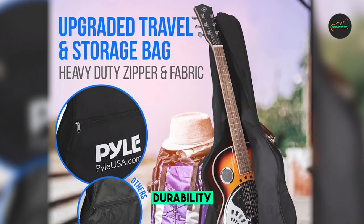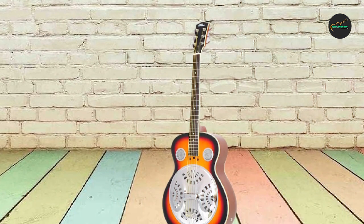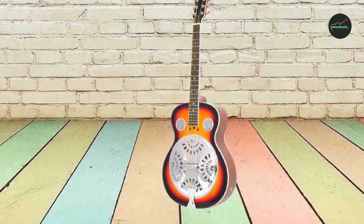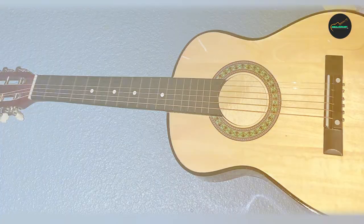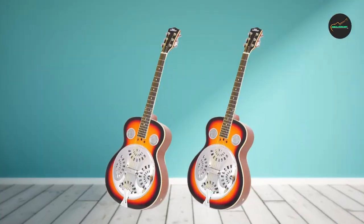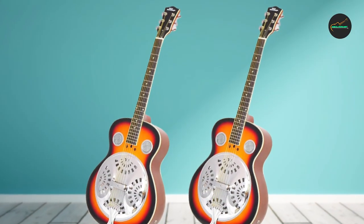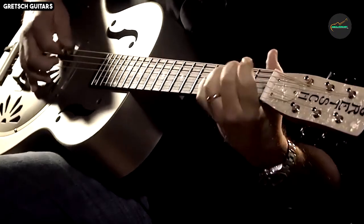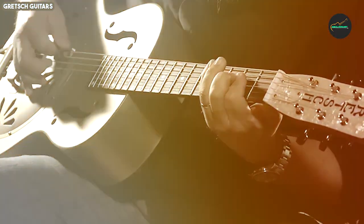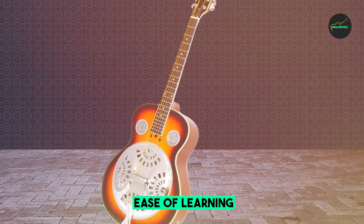The Pile Resophonic guitar also boasts comfortable playability with a smooth neck and responsive fingerboard. Whether you're a seasoned guitarist or a beginner, you'll find this instrument easy to play and enjoyable to explore. The combination of its resonator design and acoustic electric features means you can experiment with a wide range of tones and effects, creating a distinctive sonic signature that stands out in any musical ensemble.